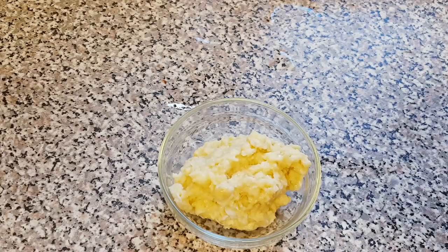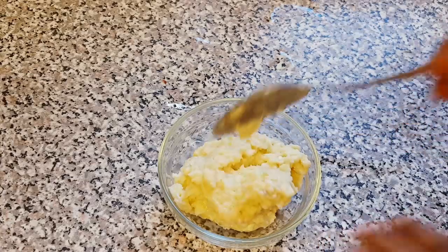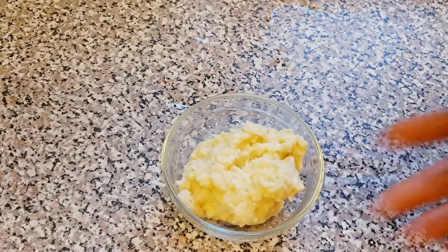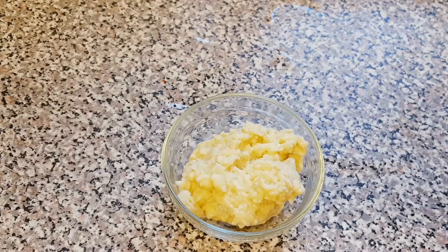There are two ways to store your garlic paste. You can either leave it as is and add more olive oil to it — that will also help to preserve it — or you can use a ziplock bag, which is what I'm going to do now.